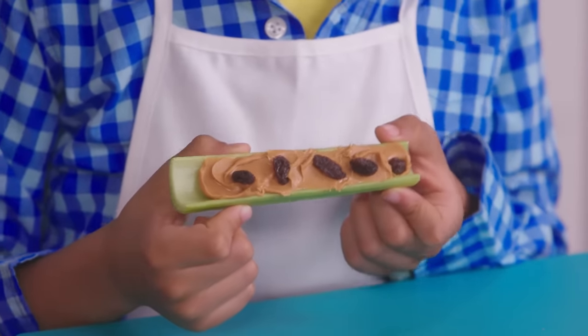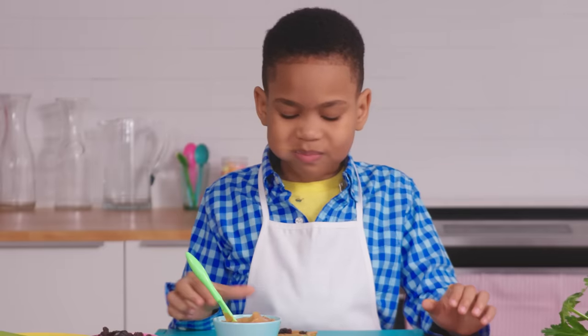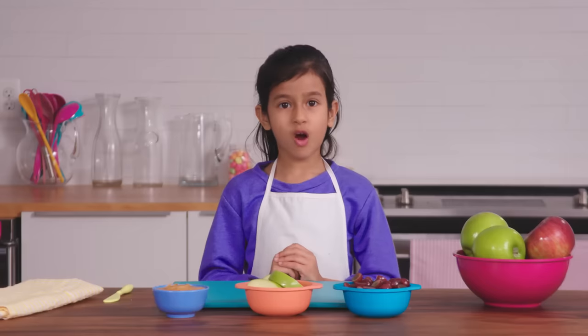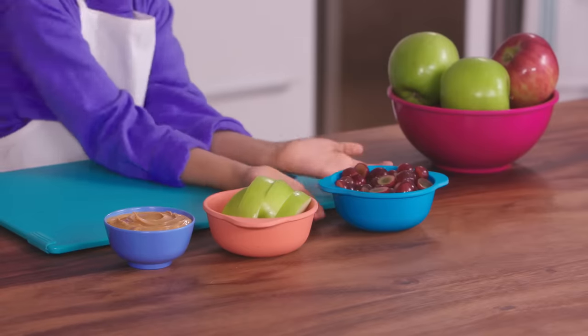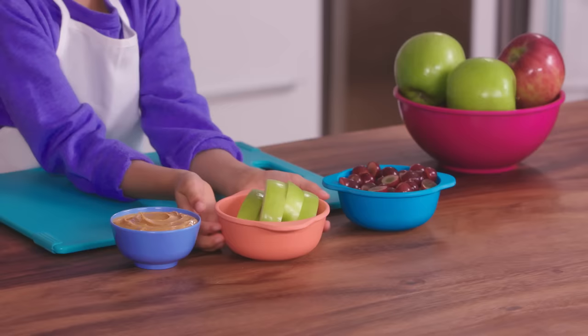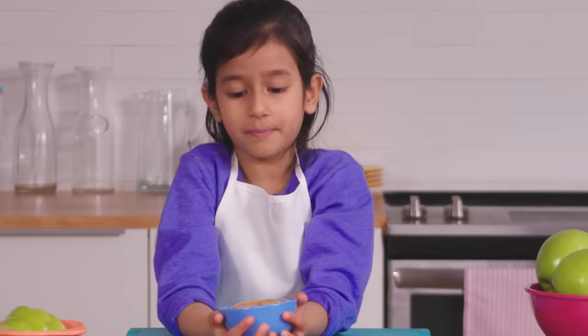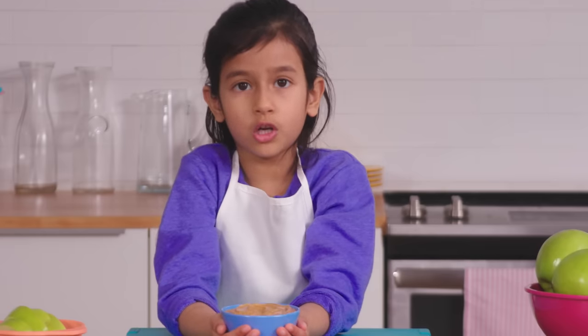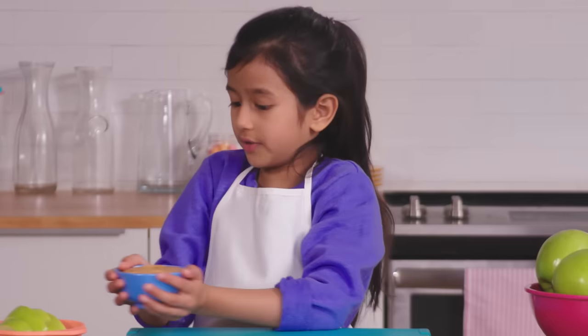It's time to taste our creation. Mmm, this is very good. Now, let's make apple slice cars. First, we need grapes, apple slices of any kind, and peanut butter. Here's a tip: if you are allergic or you don't like peanut butter, you can use nut-free butter.